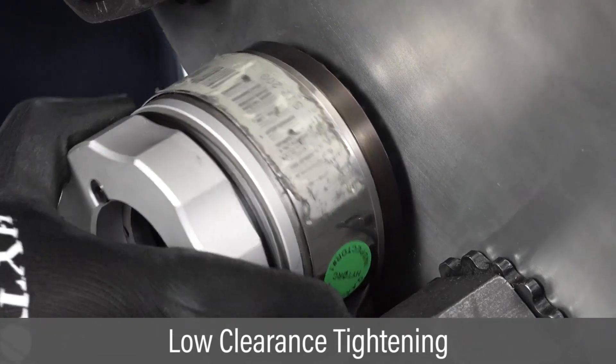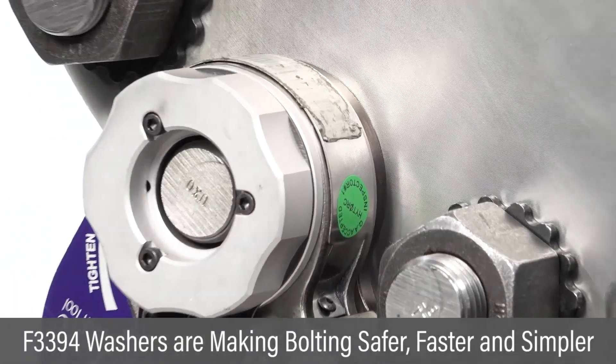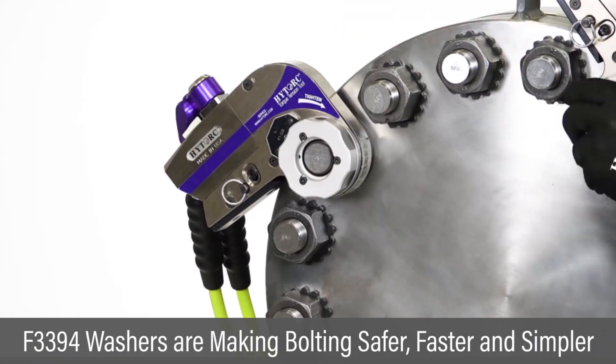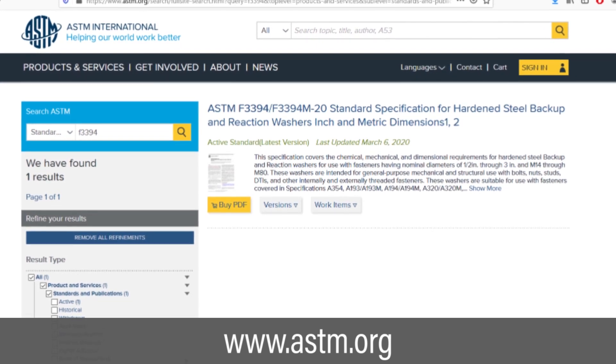Fasteners using washers in tight spaces can be tightened with low-clearance tools equipped with reaction plates. High-torque ASTM F3394 washers are now making bolting safer, faster, and simpler. The F3394 standard can be downloaded at ASTM.org.